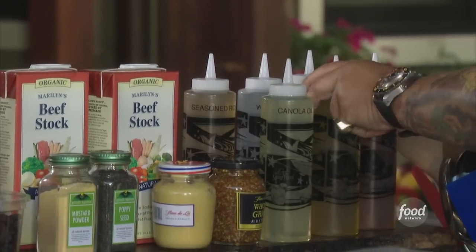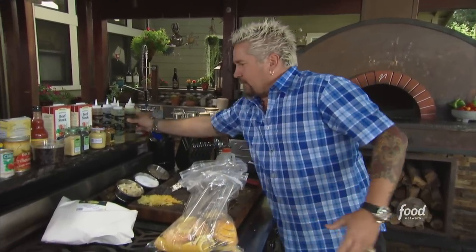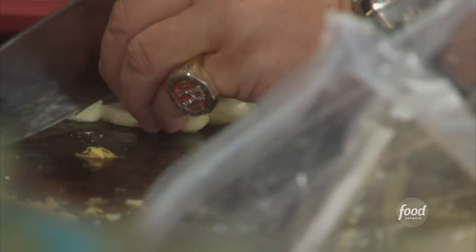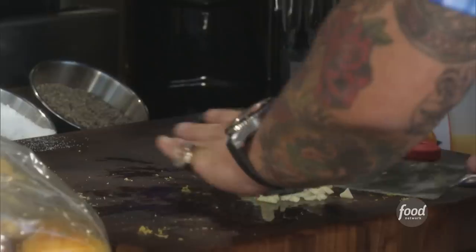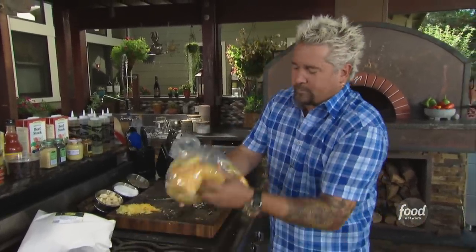It needs some olive oil — get some olive oil in there. That'll help coat the chicken, bring all these flavors together and really wrap it around. And then a little bit of garlic, a little rough chop. Before I put the chicken in, I want to kind of work this together.